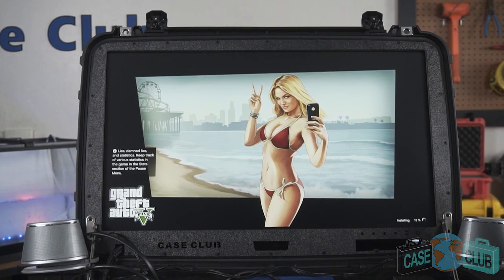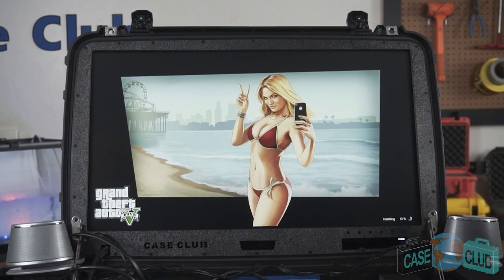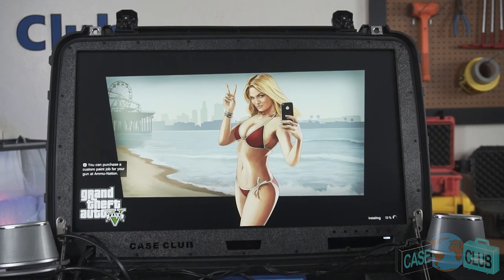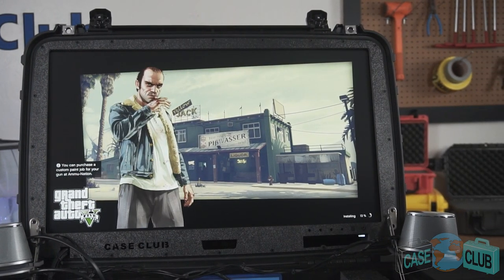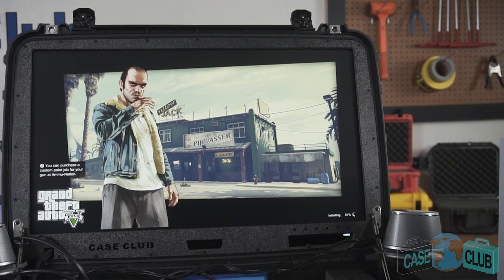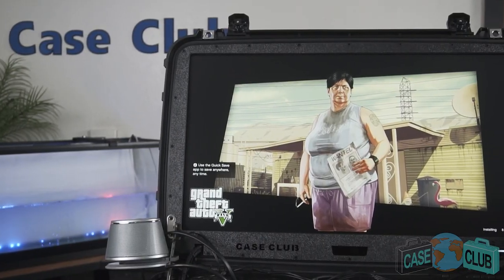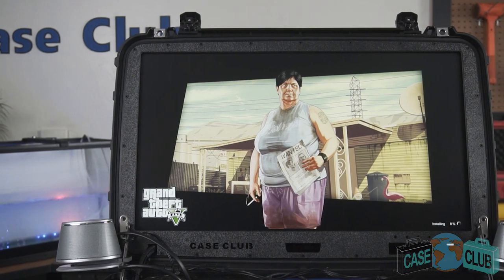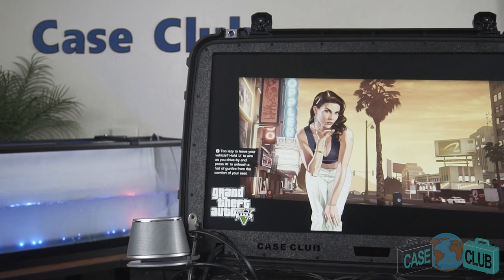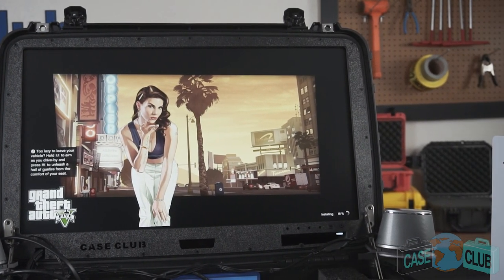The monitor in the lid is 24 inches and takes up all the available lid space. We have two monitor options to choose from. You can choose our 1080p monitor, which is less expensive but still outputs great quality graphics acceptable for most gamers. For those who want the highest quality picture possible, the Case Club Gaming Station can also be purchased with a 4K monitor. We're constantly improving the quality of the monitors, so please refer to our webpage for specs such as the refresh rate. If you order the 4K monitor version, the external speakers can also be conveniently unplugged so that you can plug in different speakers such as a surround sound system. The buttons on the monitor such as power can be found here.